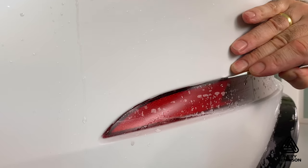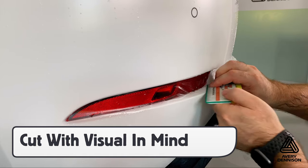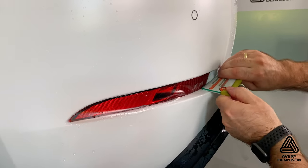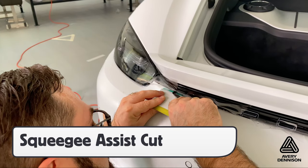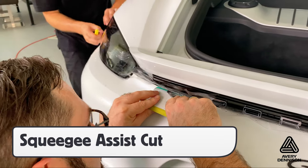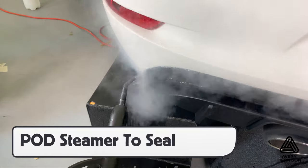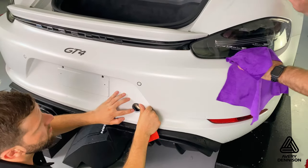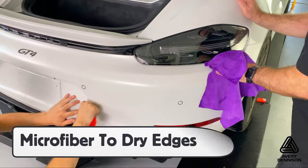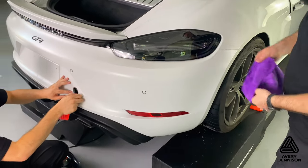For lights, always cut on the side that the client will not see in order to get proper coverage with minimal tension. For tight gaps, like underneath this molding, use a squeegee assist cut to ensure precision. For all edges with minor tension, use the pod steamer to soften the film to conform it. Once the application is done, use a microfiber towel on the edge to soak up any moisture to ensure a tight seal.